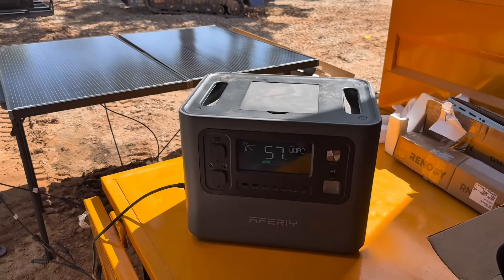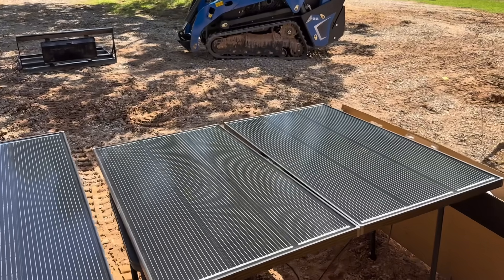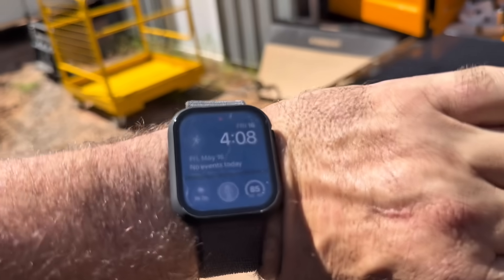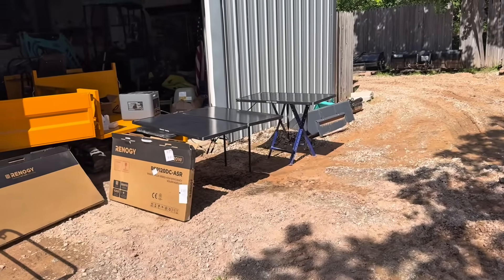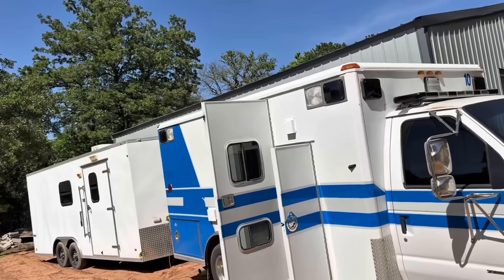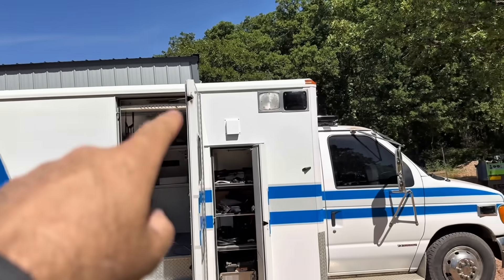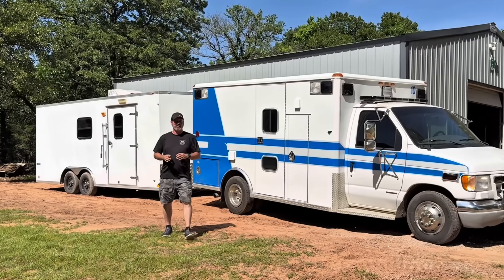The angle definitely matters, so those angle brackets Renogy sent are important — I need to make sure the panels are pointed the right direction on the roof. Today's not the day I'm actually getting them installed; it's four o'clock and I'm running out of time. I'll lay them on the roof, figure out placement and angle, keeping in mind the air conditioner location, and decide whether to mount the solar front or rear.